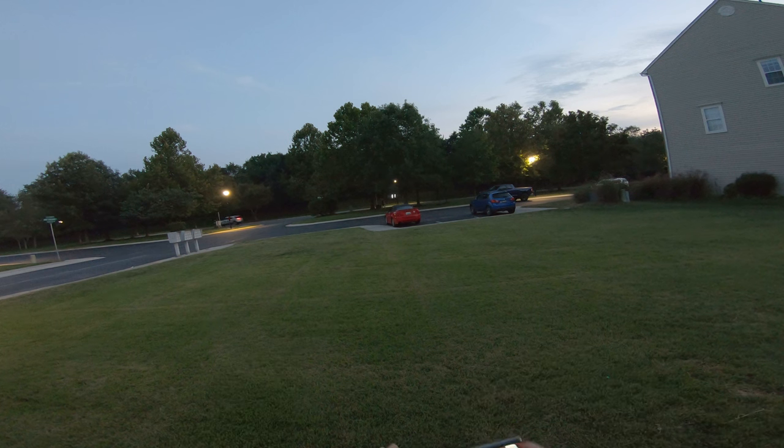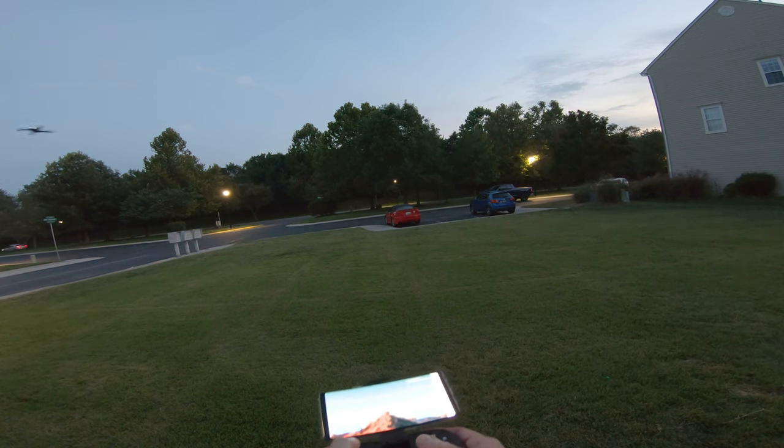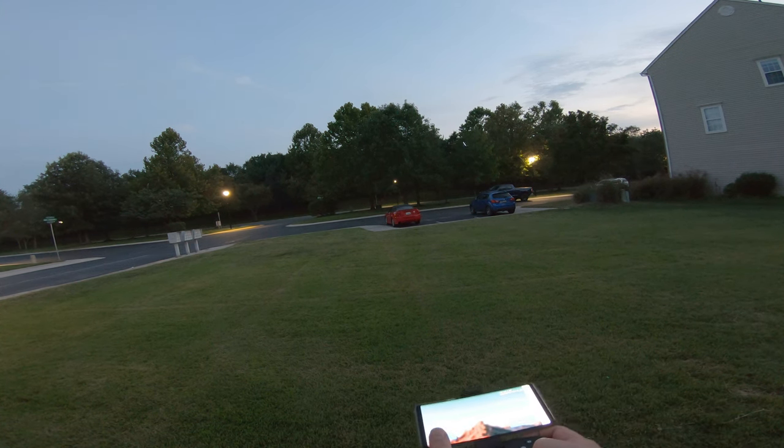This is your flip button right here if you want to do a flip. Let's do that again — here's a flip. Ready? Backflip. Very cool.